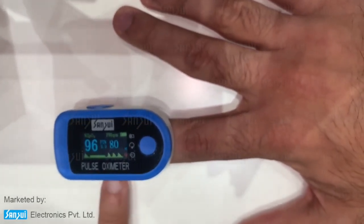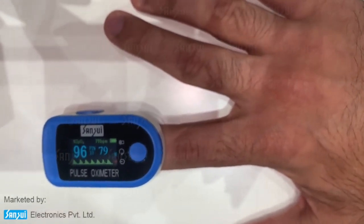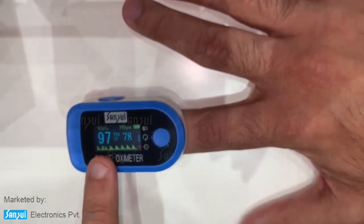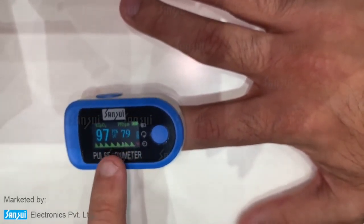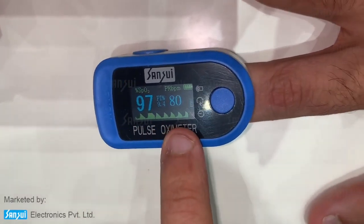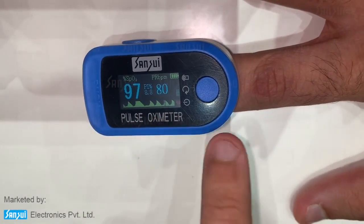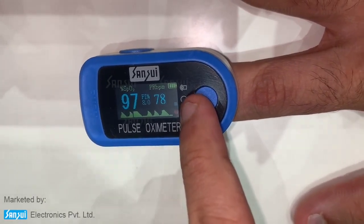The way it works is the sensor inside passes a light through your finger that measures the density of the blood oxygen level. As you can see, 97 is your blood oxygen level, 79 is your pulse rate, and your PI percentage is 9.4. You'll also see the graph of my pulse rate and heart rate on the side.